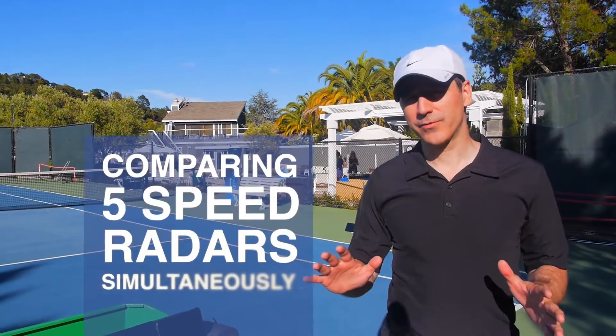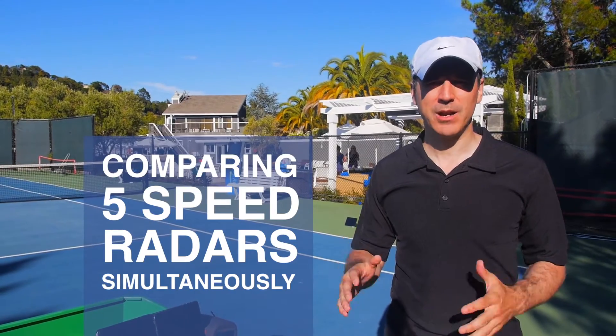Today we're doing what we think is a world's first. We're comparing five different speed radars all simultaneously.